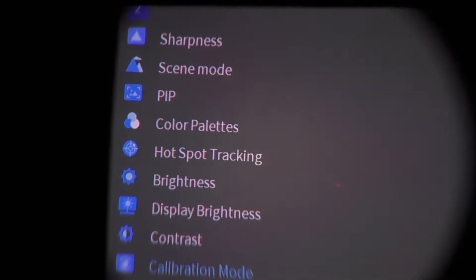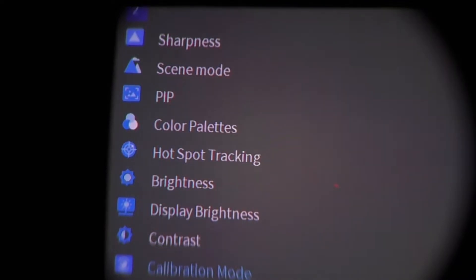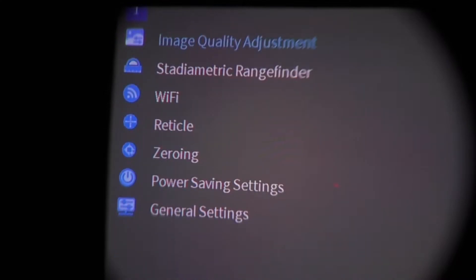You have two independent brightness controls: sensor brightness and display brightness, plus contrast from 0 to 100%. Lastly, Calibration Mode lets you choose between Shutter or Scene. Scene is a quiet, shutterless calibration. Shutter produces an audible click — preferred because you don't need to cap the lens or place your hand over it to calibrate.